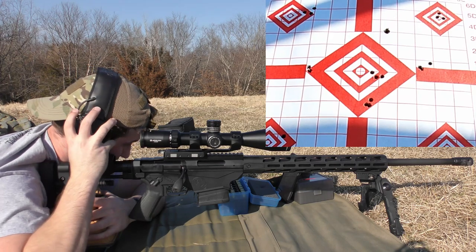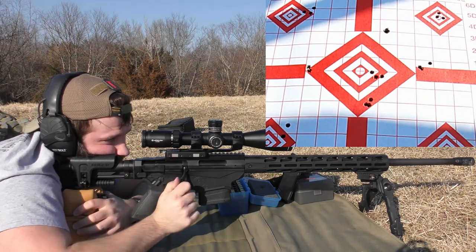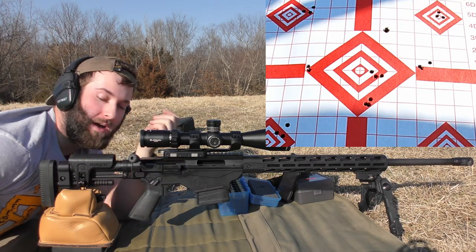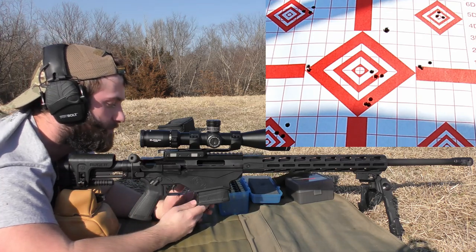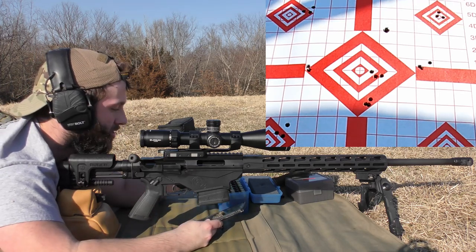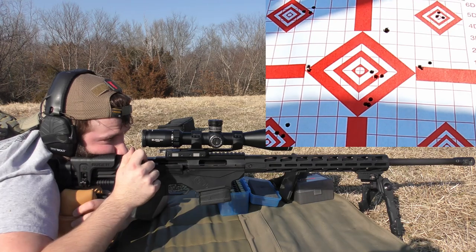2,646. 2,646. 2,681. 2,635. The cheek piece keeps knocking my earmuffs to the side just enough for sound to creep in — going deaf in my right ear. It doubled again: 2,654 average, 46 feet per second extreme spread, and a 20 foot per second standard deviation. I want tighter spreads. We've got two more groups to shoot and then we'll be done for the day with this gun.